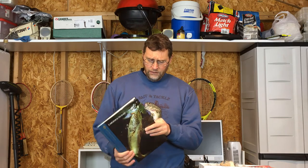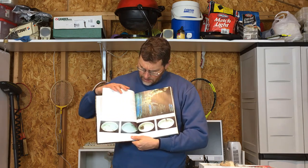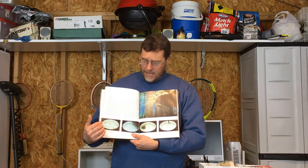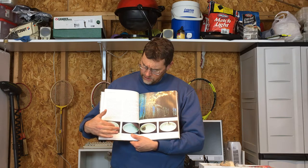All right, so here we are ready to talk about this largemouth bass fishing secret and the first part of the secret is referenced in this book. It's called 'Largemouth Bass,' written by Don Oster, probably back in the early 80s. In the very beginning of the book, on page 14, he shows a research experiment. There was a very large tank, and these fish are two-pound largemouth bass in the tank. When there's nothing in the tank for the fish to relate to, they just roam around freely.